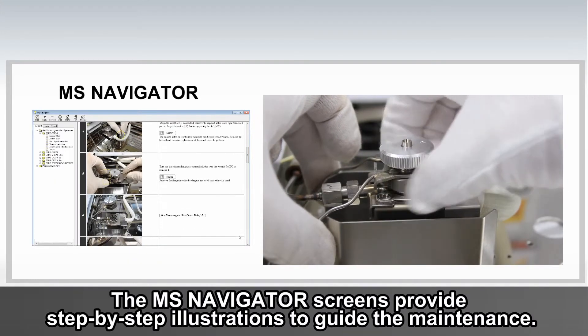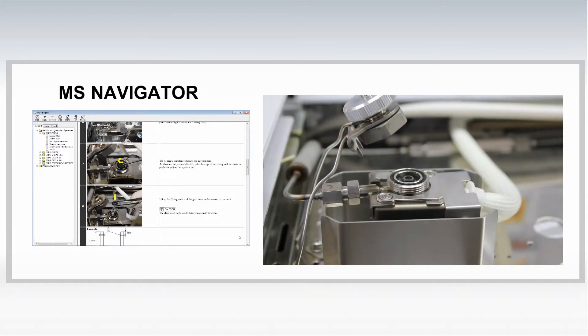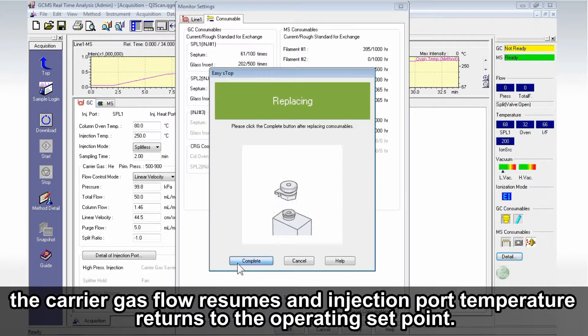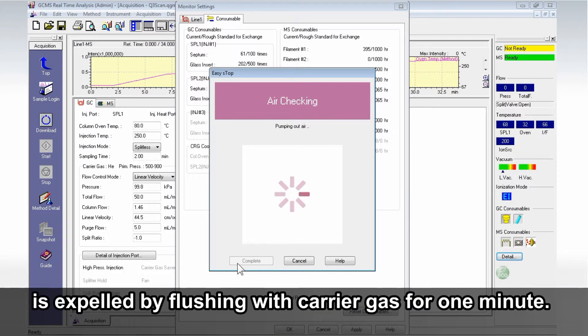The MS Navigator screens provide step-by-step illustrations to guide the maintenance. When the maintenance is complete, click Complete. The carrier gas flow resumes and injection port temperature returns to the operating setpoint. Any air which may have inadvertently been trapped in the injection port during maintenance is expelled by flushing with carrier gas for one minute.